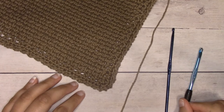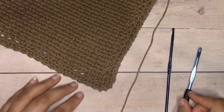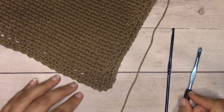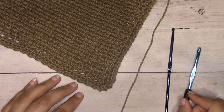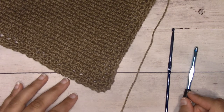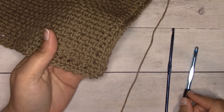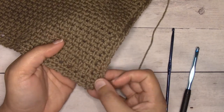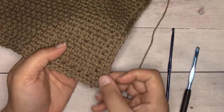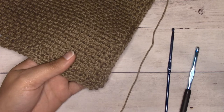Hey guys, it's Alexandra from I Love Knots. Today I'm going to be showing you how to crochet my Landon hand towel. This is an easy crochet pattern. The Landon series on my blog features the moss stitch, also known as the linen stitch, which is comprised of single crochets and chain one spaces. My border is the reverse single crochet, also called the crab stitch.